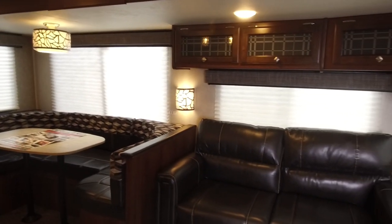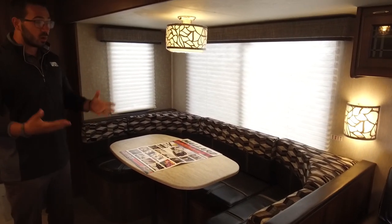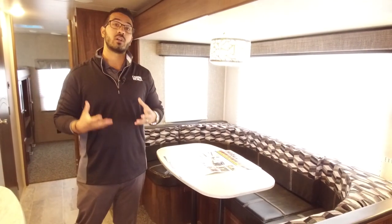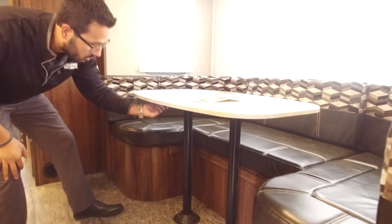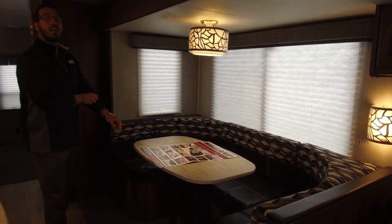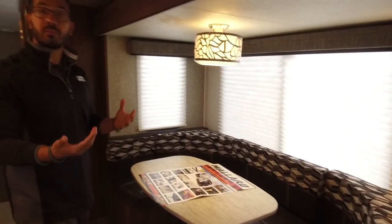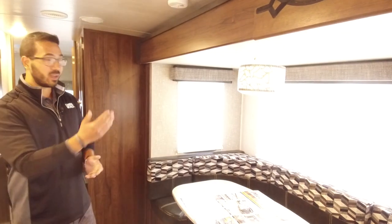Across the way is the other slide — your main living area. This is your super slide with a U-dinette. The reason I like a U-dinette in bunk models is not just that you can seat about four people, but more importantly it makes a much larger bed. For additional guests, the table drops down simply: remove the legs from the flanges, sit the table along the rails, take the back cushions and lay them on top — that creates a nice large bed where two adults can sleep. There's also an electrical outlet down there for a laptop or tablet.